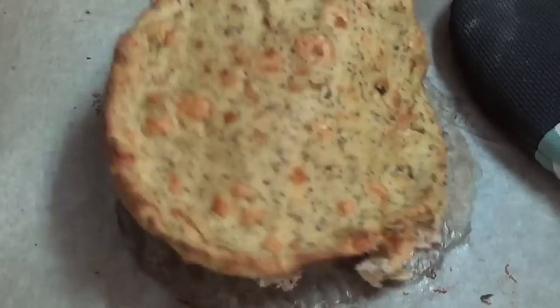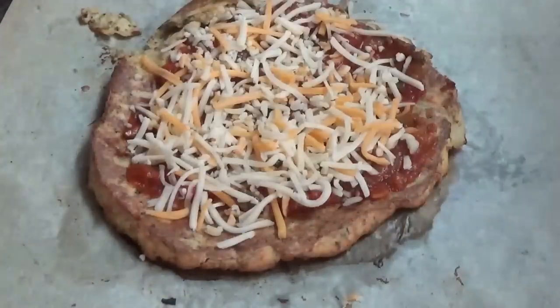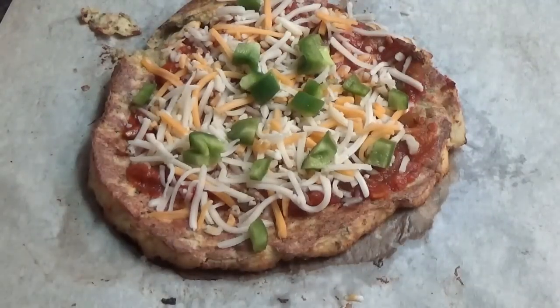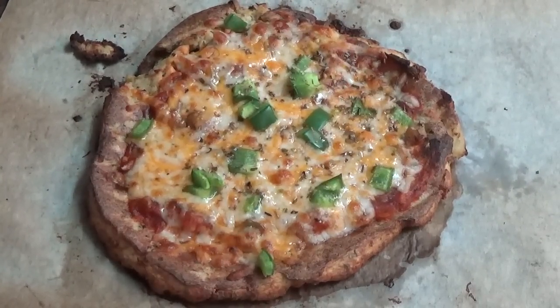This didn't look quite done yet for me, so I actually popped it back in the oven for another 10 minutes. Put on your favorite toppings — my homemade tomato sauce, some cheese, green peppers, and of course oregano is my favorite spice. Then bake it in the oven for 5 to 10 minutes and here it is!